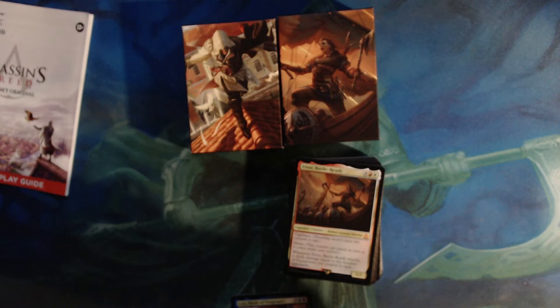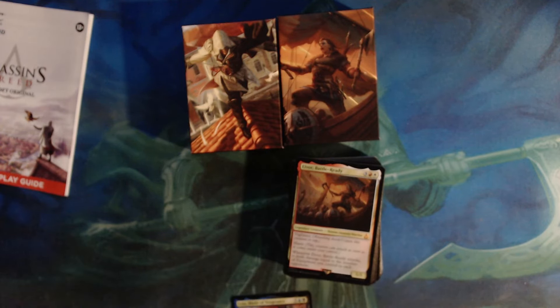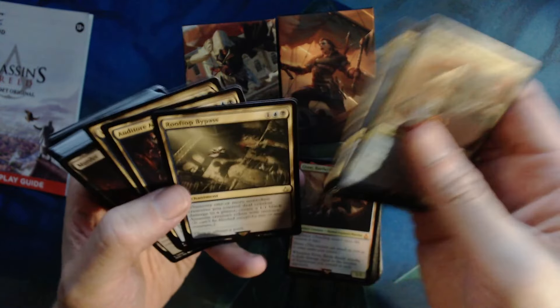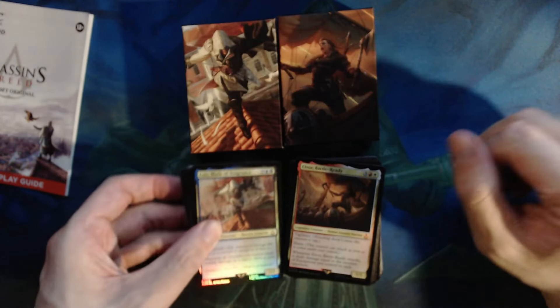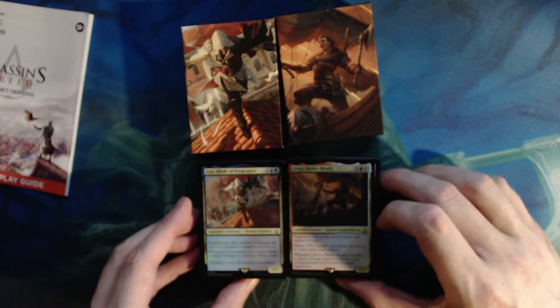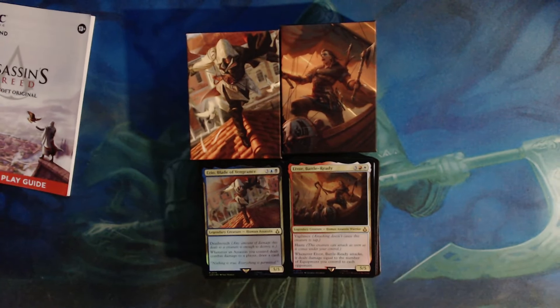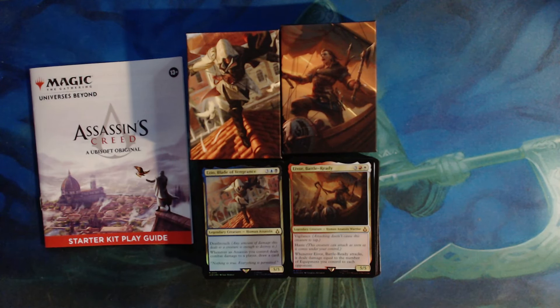An interesting deck — this one is obviously very assassin heavy with all the cards in it. The interesting thing though is that some of the cards are really focused on allowing you to get to your opponent and deal damage so you can really get Ezio working. Interestingly, for a blue deck there are no counter spells — though there is the Tranquilize — being able to stun your opponent and tap them out.